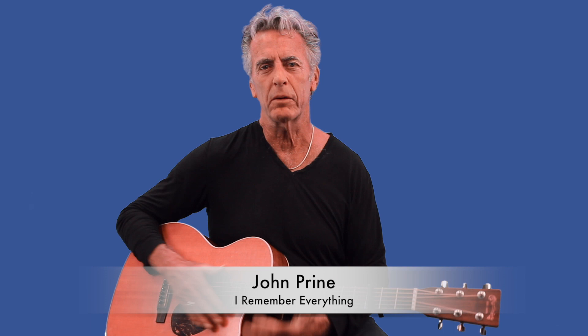The legendary John Prine — a new song just came out this week. It's called 'I Remember Everything.' Beautiful song. It's the simplicity of what made John Prine one of our national treasures. Such a great songwriter. We miss him.